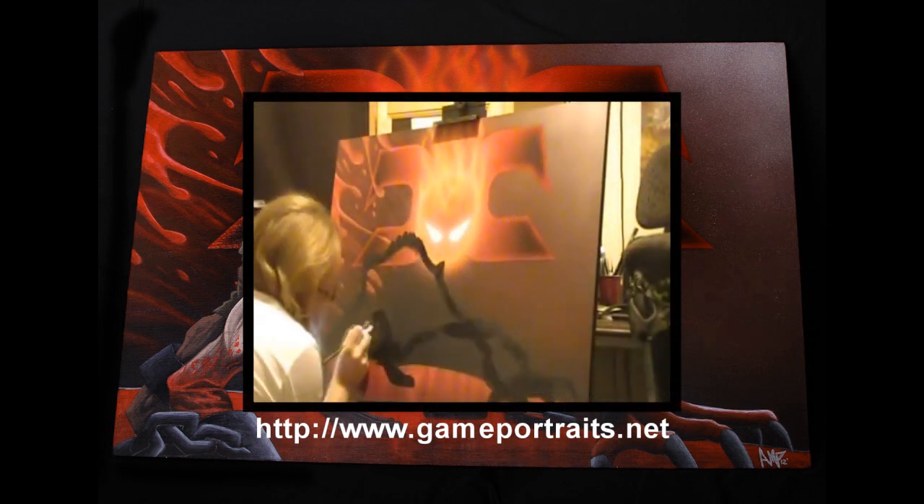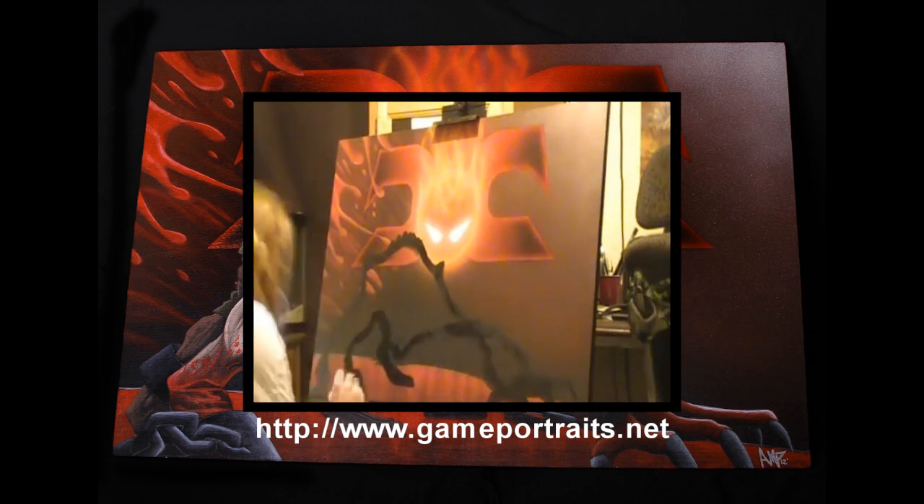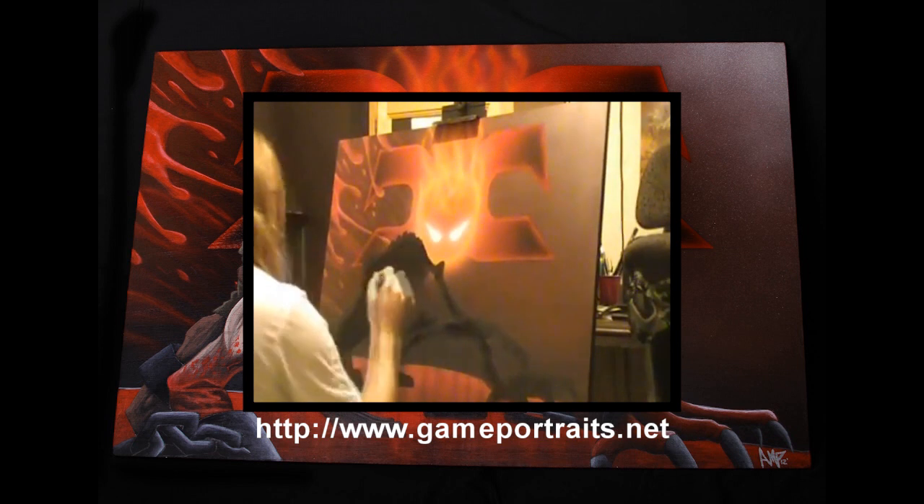Also check out this video here that shows a time lapse of the painting being made — it is freaking awesome. So thanks again, Aaron, and hopefully this video gives you the exposure that you deserve.